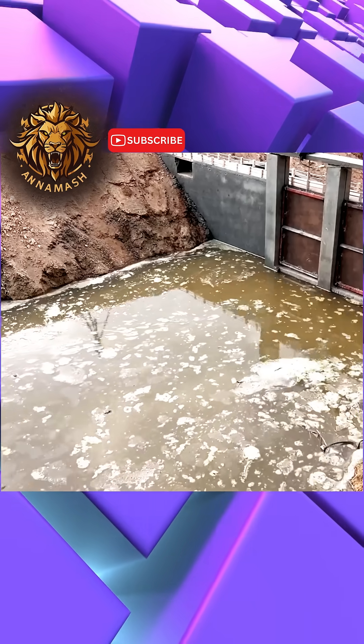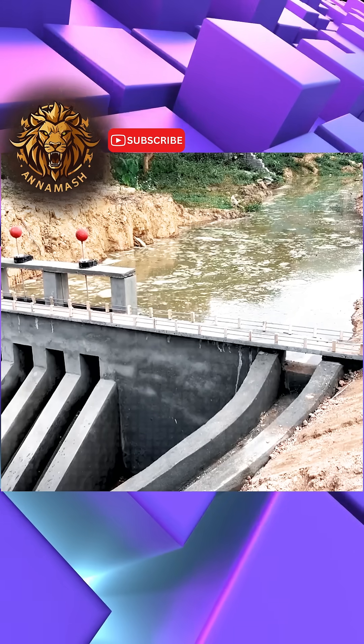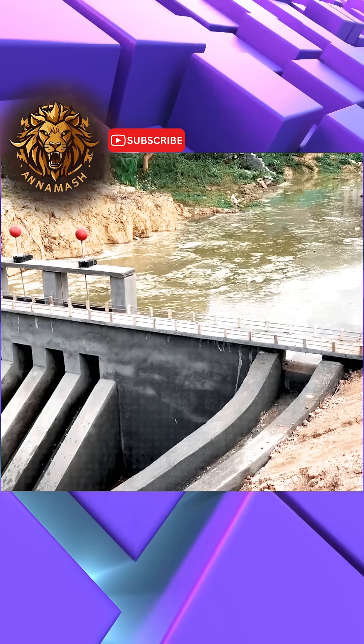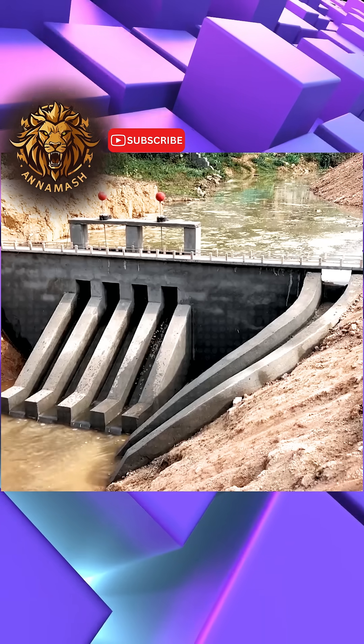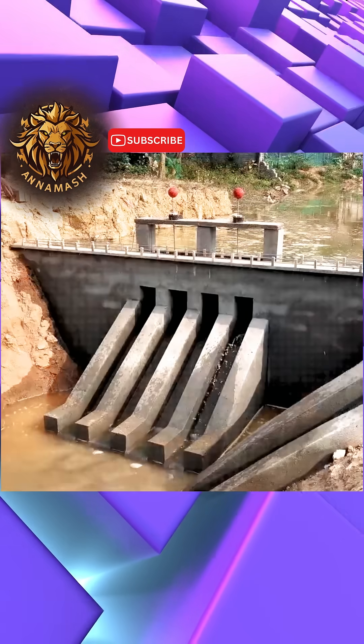After he had impounded the water, and the water level had gradually risen until it reached the very top of the dam's structure, the man began to open the gates slowly, and the water started to flow out gradually, until its momentum and volume began to significantly increase.